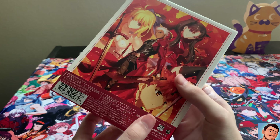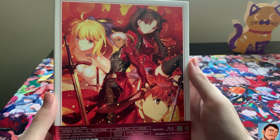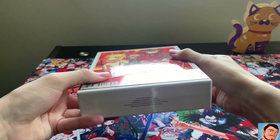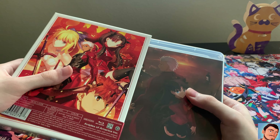The art looks beautiful. Nothing on top, nothing much on bottom. So let's take it out. Oh, that looks pretty nice.